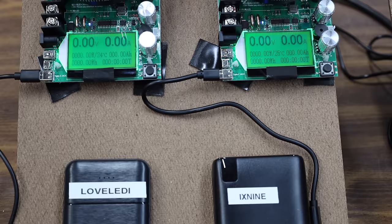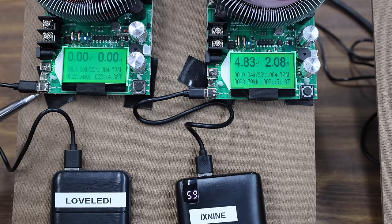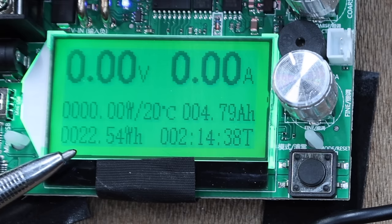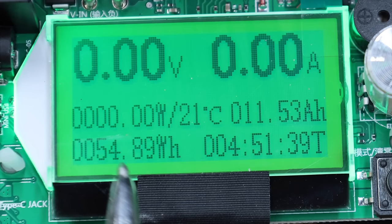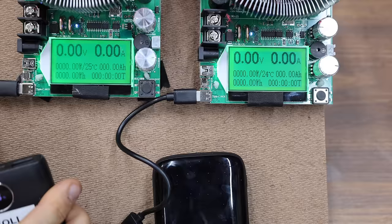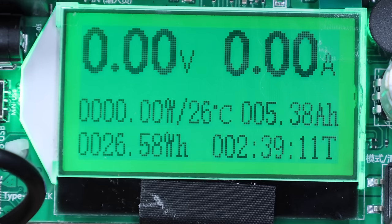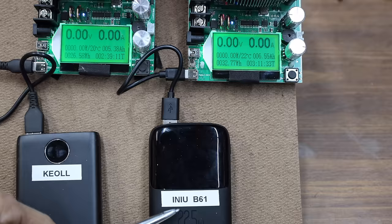The Lovelady is rated for 55.5 watt-hours and the X9 is rated for 99.2. The Lovelady only delivered 41% of its rating at 22.5 watt-hours. The X9 only delivered 55% of its rating at 54.89 watt-hours. The Keol is rated for 95.5 watt-hours and the NU for only 37. The Keol really struggled at only 26.58 watt-hours — just 28% of its rated capacity. The NU finished strong at 32.77 watt-hours — a solid 89% of its rating.